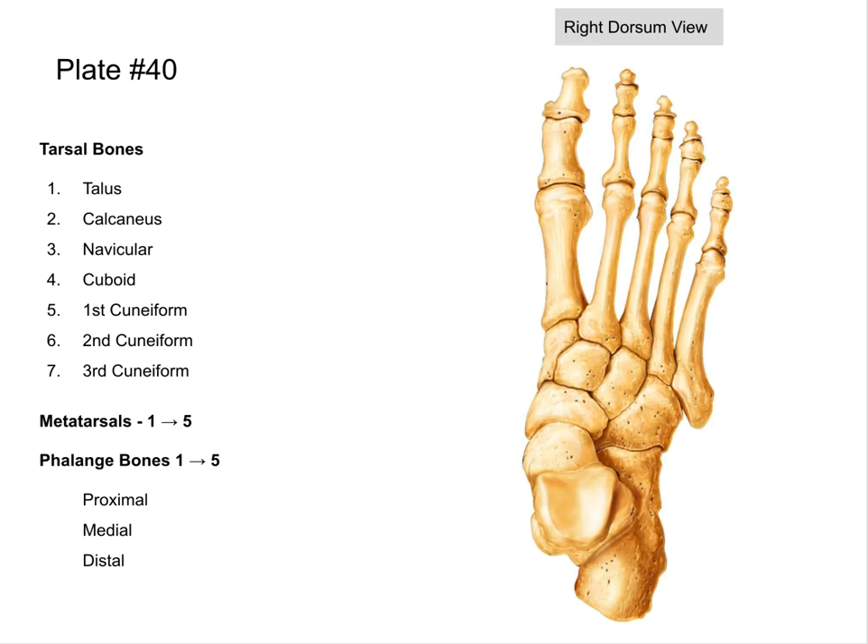Welcome to this video lesson on plate number 40, the foot and ankle. This video will talk about the specific bones of the tarsal bones, which are really referred to as our ankle bones, although they actually make up the top of your foot — much like our carpal bones made up the palm of your hand. We'll also talk about the metatarsals and the phalanges. This will almost finish our list of bones; we'll have six bones not yet studied that we'll get to at a later date.